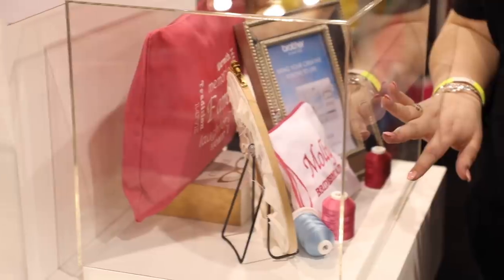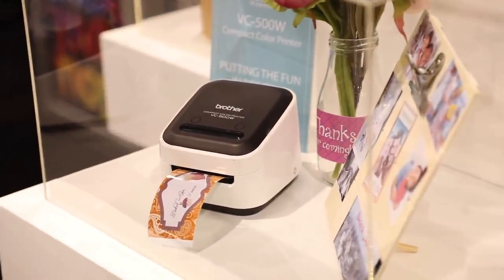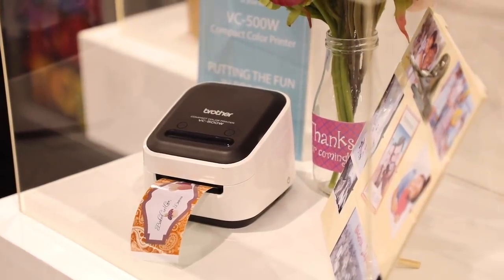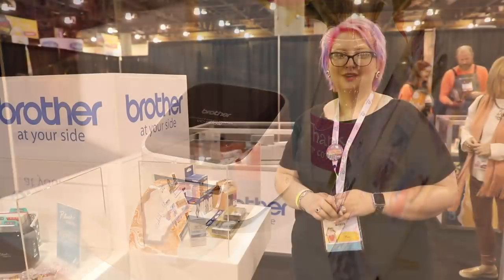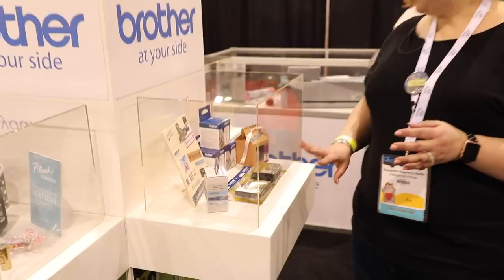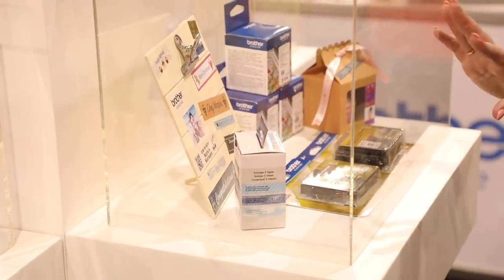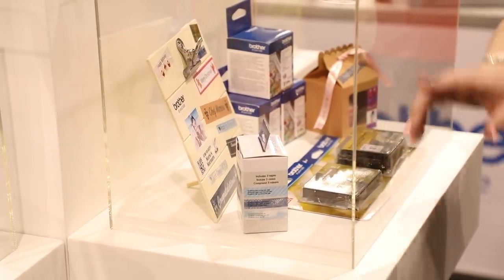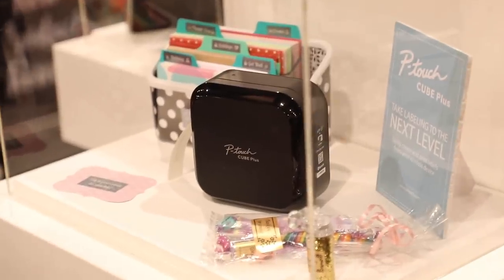Brother also has their new Color Compact printer which can print labels and photos — compact enough for your desktop and great for so many things around the home. There are also multi-pack refills for the P-Touch Embellish, new refills, a new P-Touch that's completely wireless, and look at all the fab labels they created for this cube display.